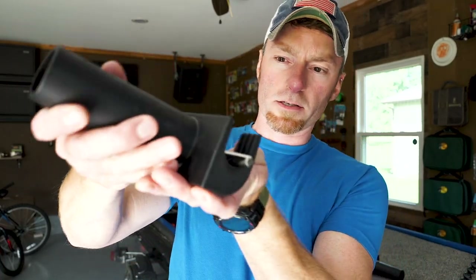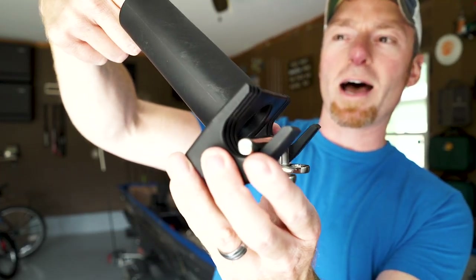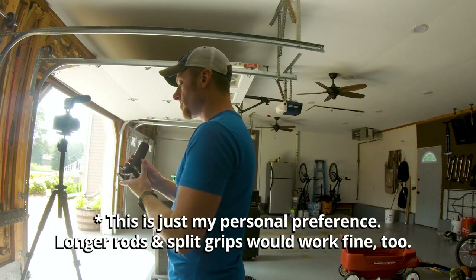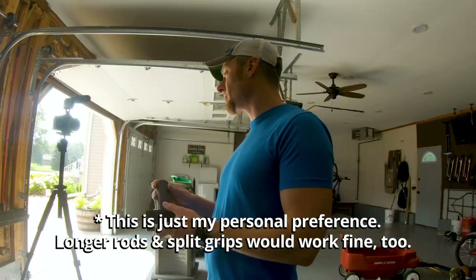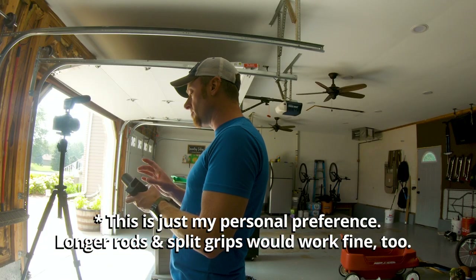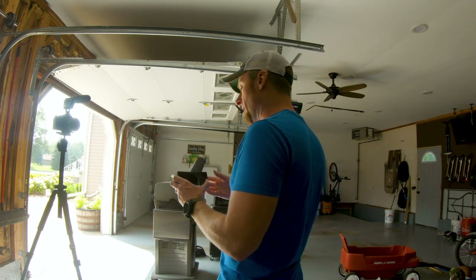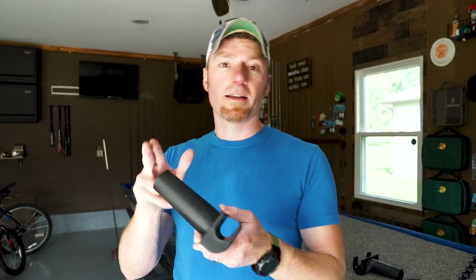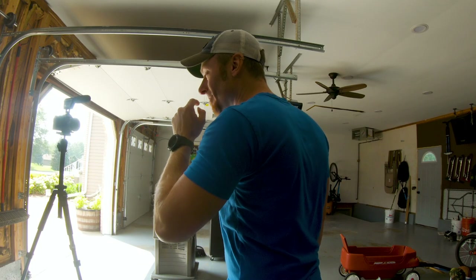One thing I want to point out about this rod holder: when you install it, you'll notice it sits right above the cleat, which means your rod can only go in so far. You're gonna want to use a rod that has a solid cork handle. I don't like the way my split grips sit in this — it actually pushes against the blank itself. So I'm gonna use a rod with a solid cork handle, only about a six-footer. As long as the fish is pulling straight down against this, it shouldn't pop out. This is a more secure option than laying it off the side of your boat, but just be mindful of what you're putting in here.